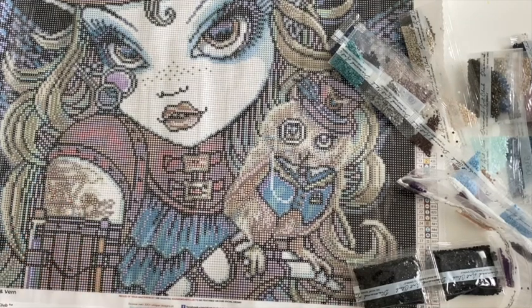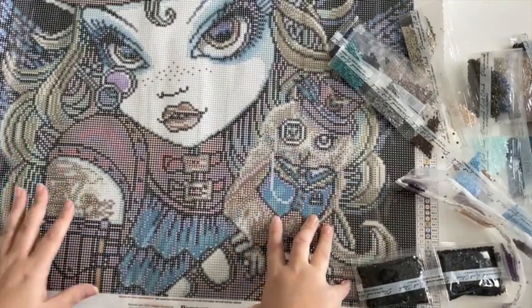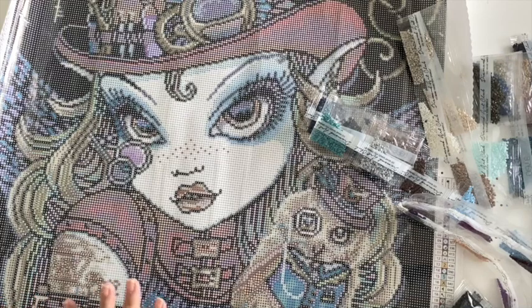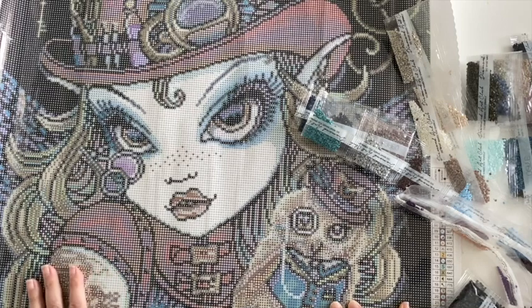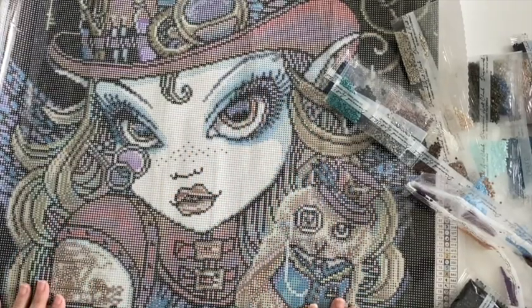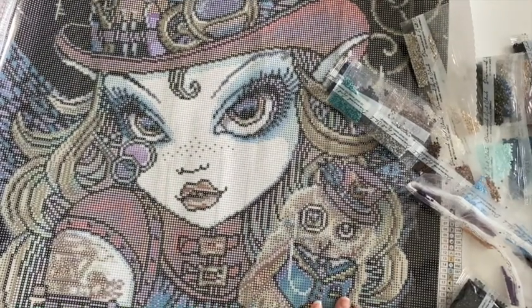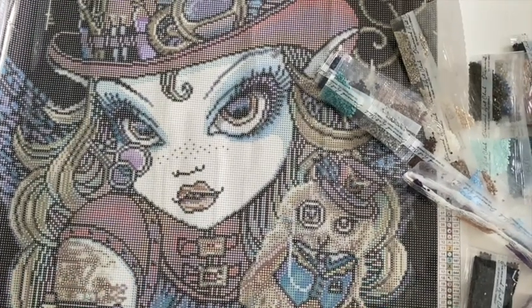And there is a little bit of AB in the tattoo. I might embellish this one because I want to enhance the metals — since it's steampunk, I'm going to see about getting some special drills that come across as metal instead of like a rhinestone or just a resin drill. She's going to be gorgeous though — I love her eyes, they're just so pretty and all the eyelashes. Beautiful. So that is Jewels and Verne — I'll have the link down below for Diamond Art Club. Check it out, leave a comment, subscribe, and have a great day! Thanks, bye!